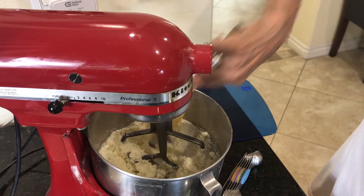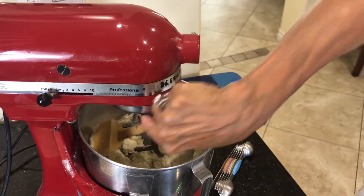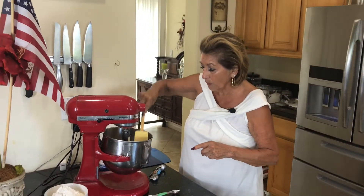Always, always, always scrape down your sides. It's really important because the batter likes to really climb up the sides and you want it all to be really well creamed.